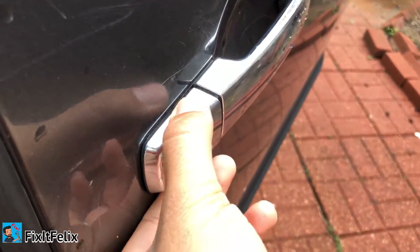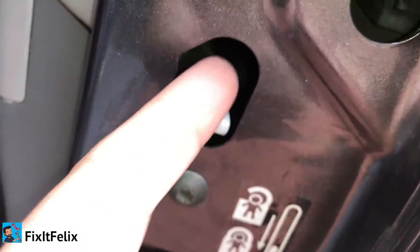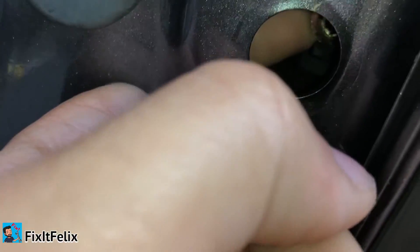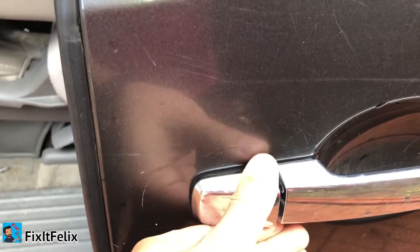Once you do that, this little piece should come out. Sometimes it's gonna get stuck a little bit because the screw is still holding it. You can put your finger around this hole and just pull the screw all the way back and you should be able to take it out. You can try to wiggle it a little bit.